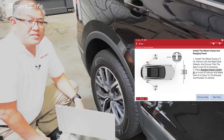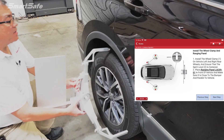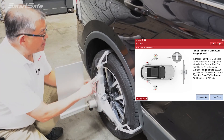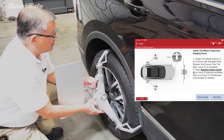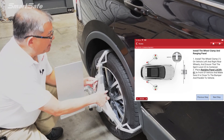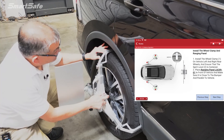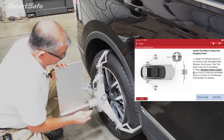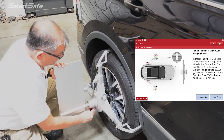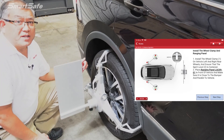At the rear of the vehicle, we'll go ahead and install the ranging panel wheel clamps — this is on the passenger side. There are two bubble indicators, one up top and one below. Get it level, make sure that the clamp is resting on the tire, and then adjust the panel to make sure that it's perpendicular with the ground. This step will be repeated on the driver's side as well.